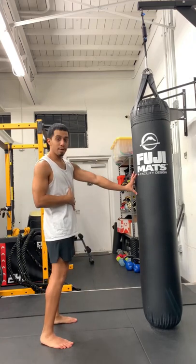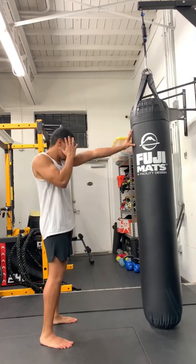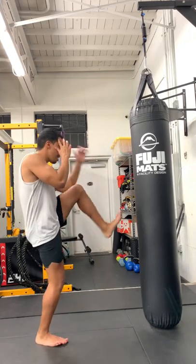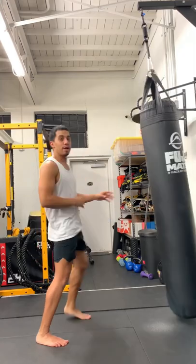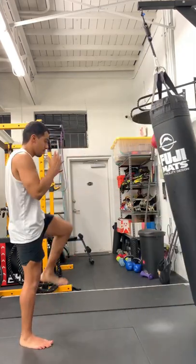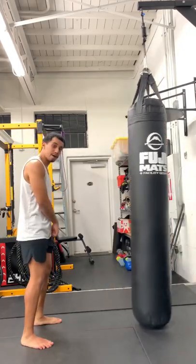I'm picking my target. I'm trying to measure my body up with the bag. So from here I can reach. I'm gonna drive my knee up — my left knee. I'm gonna kick out and I'm trying to hit that target every time. Bring it back down to the same spot it came from.